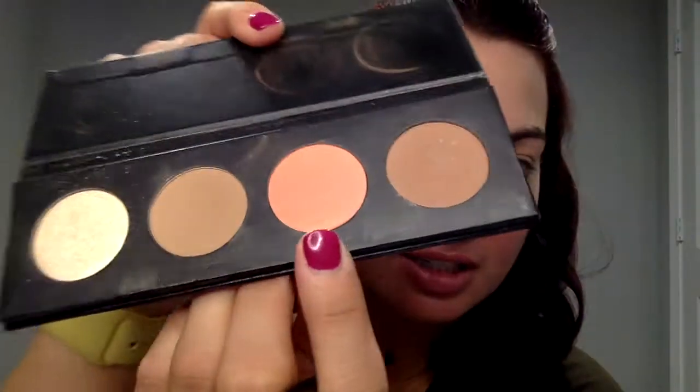Unique just came out with eight brand new pressed shadows. They are kind of in the peachy range, and today I thought I would share with you this one here. It's called Melodious. It's like a matte peach pink color.